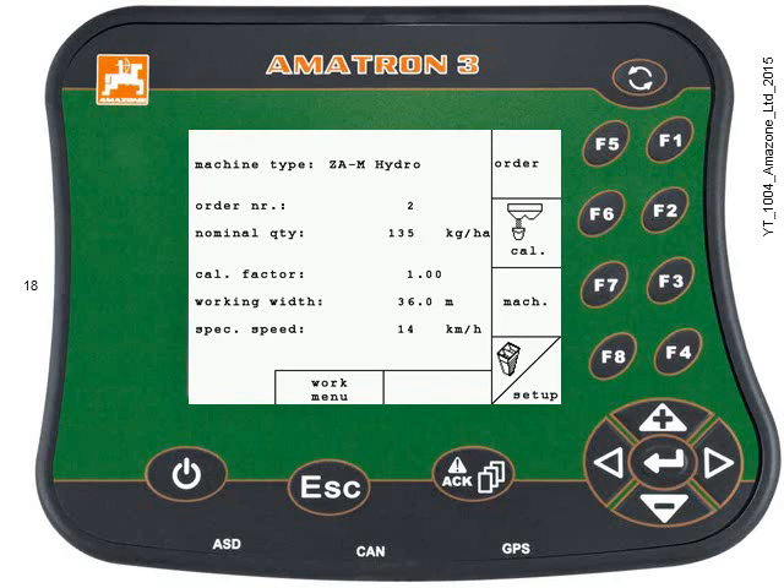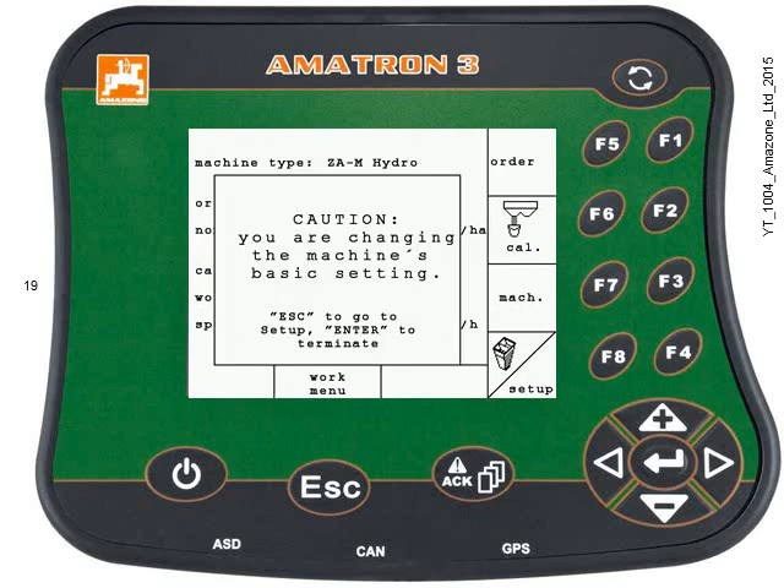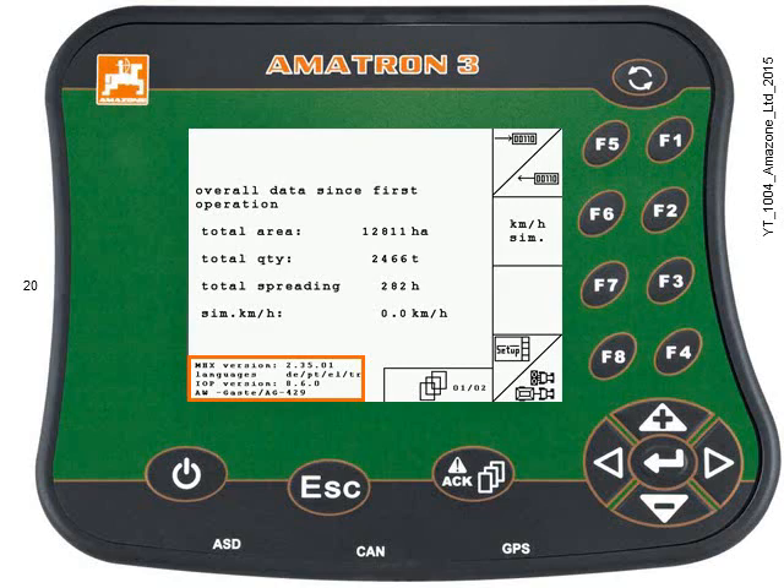Press the F4 key to enter the setup menu. Then press the ESC key to move forward. On the next screen, you'll find the software version of the implement in the bottom left corner named MHX version. Again, there may be more than one job computer on your implement, and therefore more numbers showing.